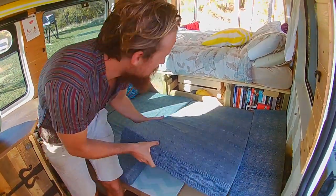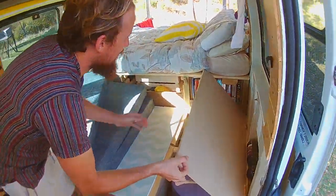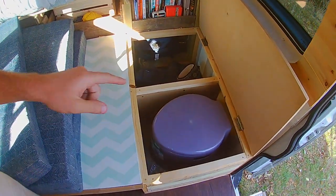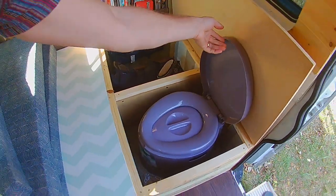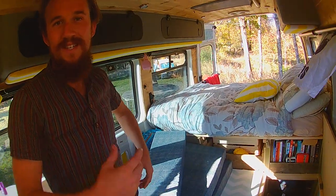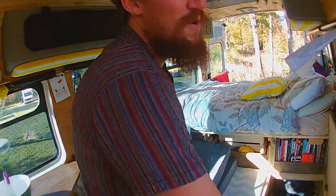We've got loads of storage under both bench seats, and this one also has a toilet. When the table's not there we can just go in there — it's basically a fancy bucket, but it was 20 quid and if we're in a city or it's an emergency we've got somewhere to go, which is great. Otherwise, we go outside.